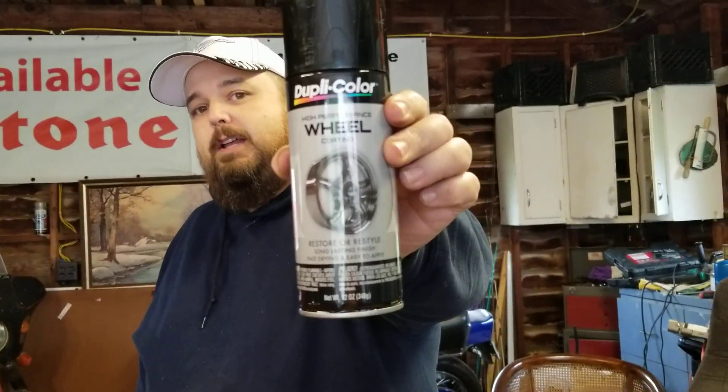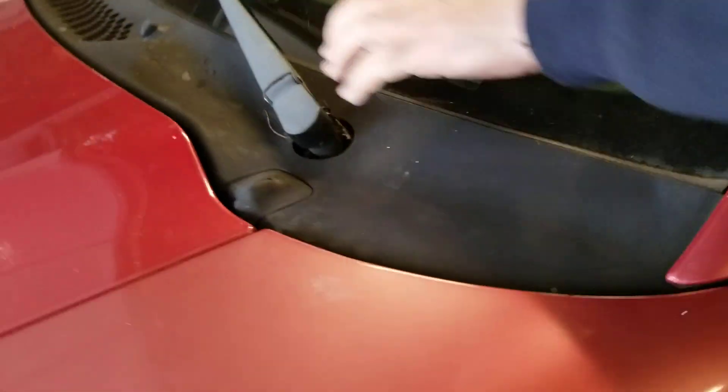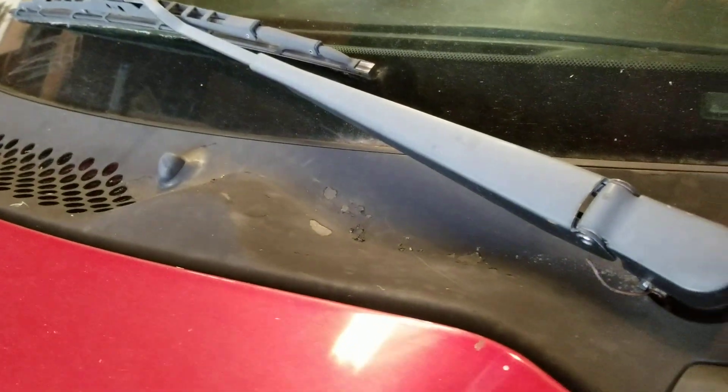I'm going to use this on the wheels. I got three cans, figured that'd be more than plenty. I wanted a really good application so it looked nice, rather than what was on it before — someone used some cheap paint for a quick fix. Actually, someone used that same paint on a part of the Mustang and it's starting to really peel. See right here, it's peeling. So I've got to take this off whenever I decide to paint the car.